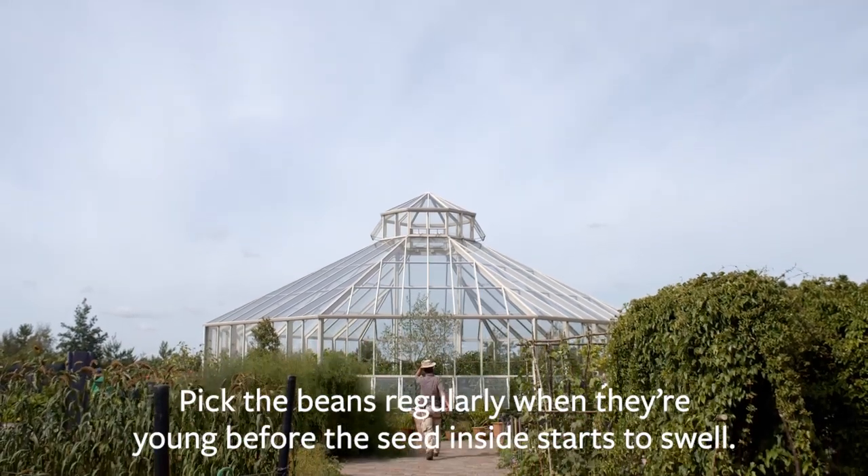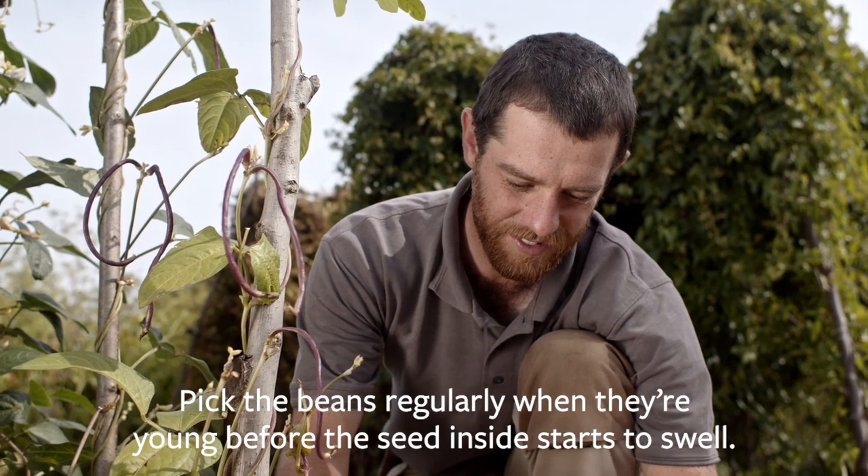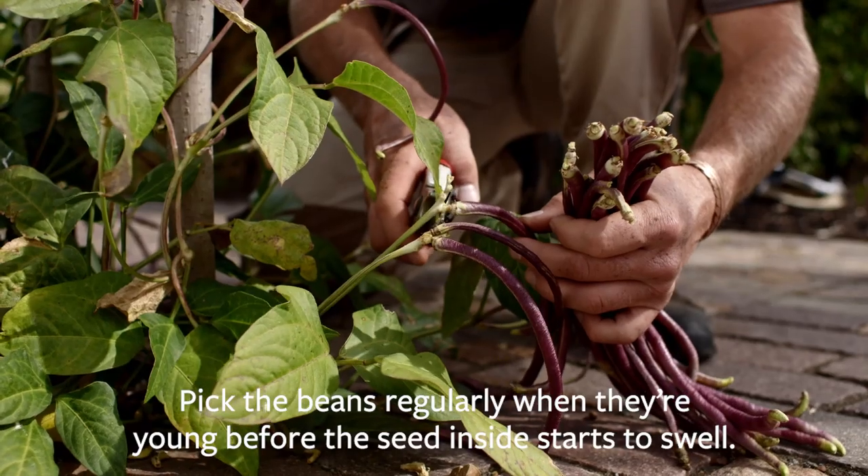When it comes to picking them, they should be ready to harvest from around end of June through July and into August. You want to pick the beans when they're young, before the seed inside starts to swell, and you need to pick regularly every couple of days in order to keep them cropping. If you don't pick them regularly then they'll run to seed and they'll become far less productive.